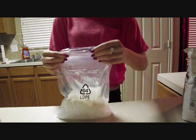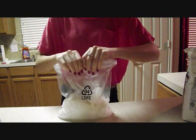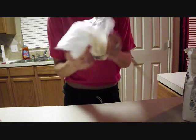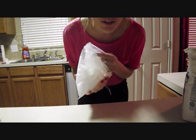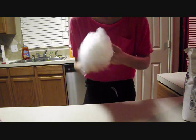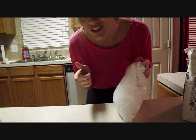Then pretty much you're supposed to seal it, so I'm just gonna do this, and then you just kind of swoosh this around with the ice for about five to ten minutes, I guess, until it turns into ice cream. I'll see you when it turns into ice cream.